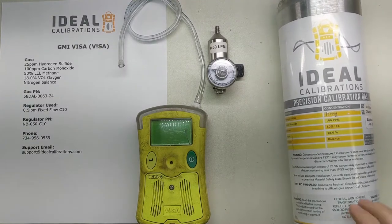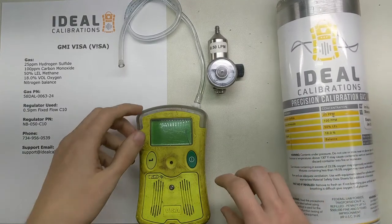Hi and welcome to the Ideal Calibrations How to Calibrate a Gas Detector Series. This is the GMI VISA.